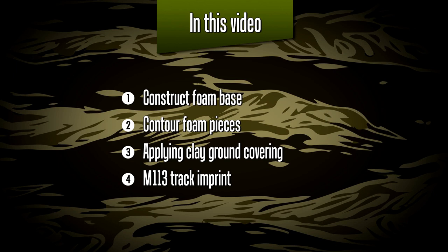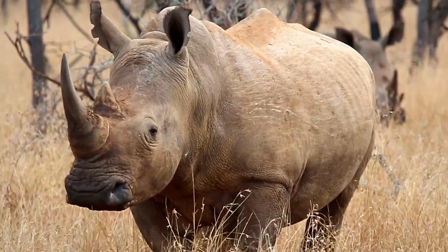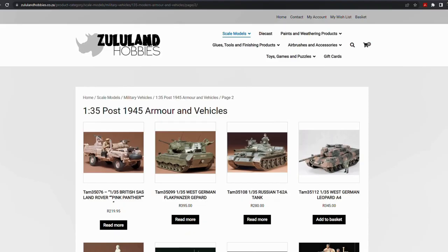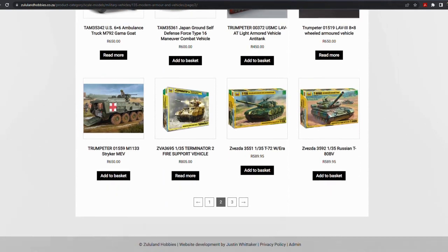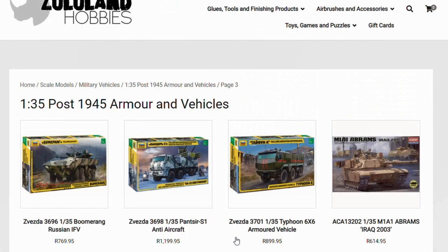But first a word from the Rhino. As you know by now, this build is kindly sponsored by Zululand Hobbies here in South Africa. Do check out the Zululand Hobbies website — they've received quite a lot of new stock, amongst them some exciting kits from Zwersta models. Get yours before they're all sold out.